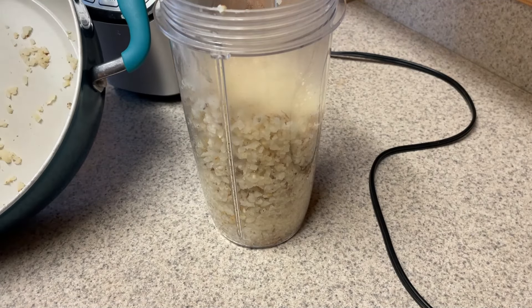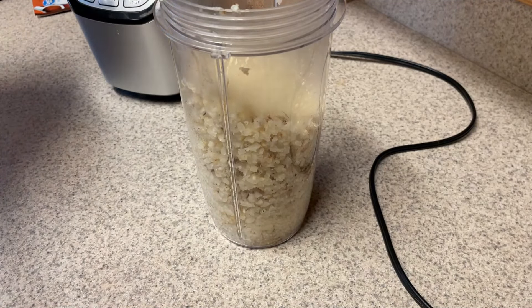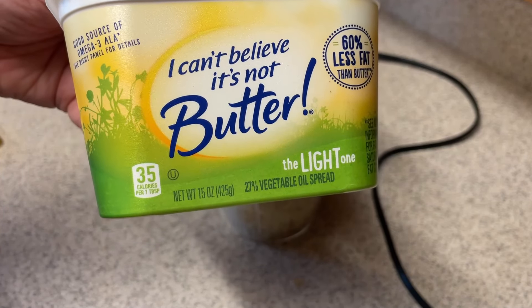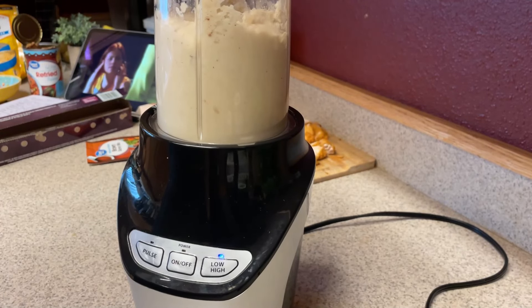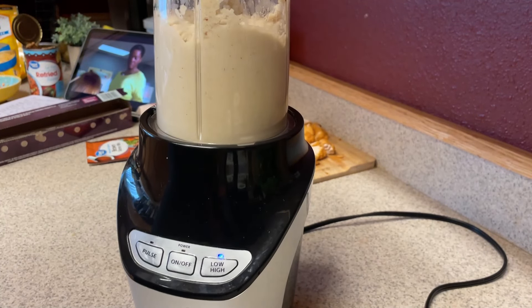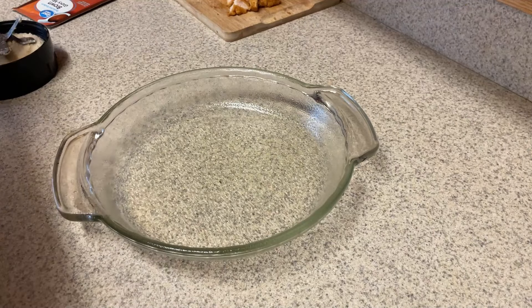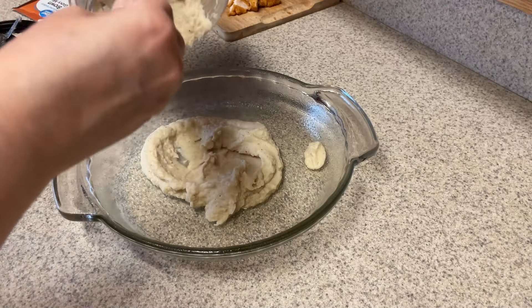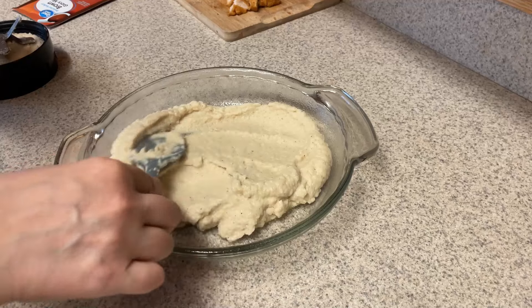Now, if it doesn't mix up very well, you can add a little bit of broth, water, or half and half. I'm going to do one more tablespoon of I Can't Believe It's Not Butter Light, then smooth this out. You can see mine is smoothing out really well. If yours doesn't, you can add broth, water, half and half, almond milk — anything like that.